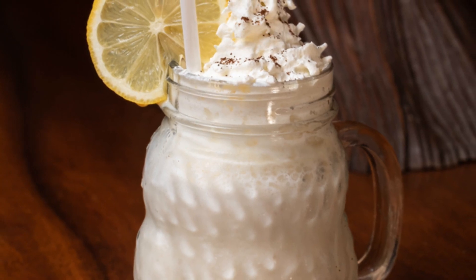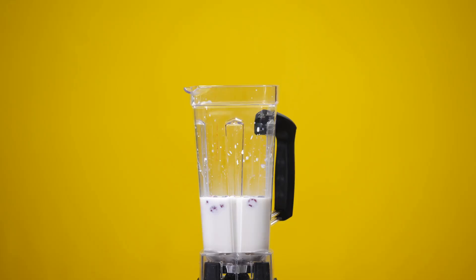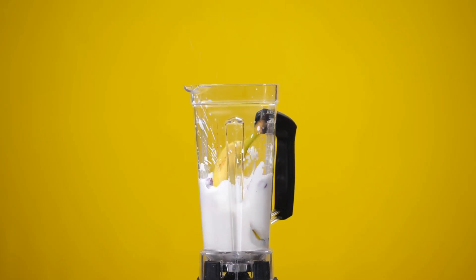The mixture should be thick, smooth, and tasty. After pouring it into your garnished glass, put a straw in and enjoy.